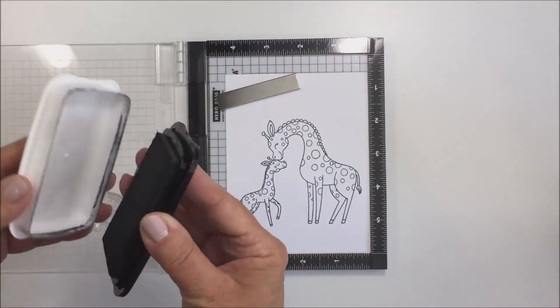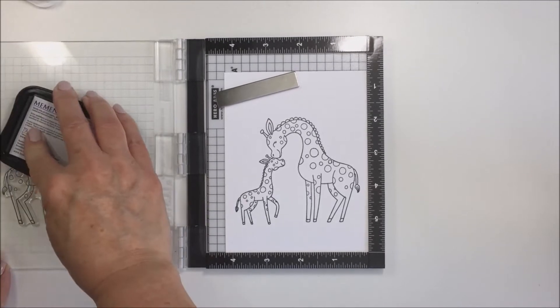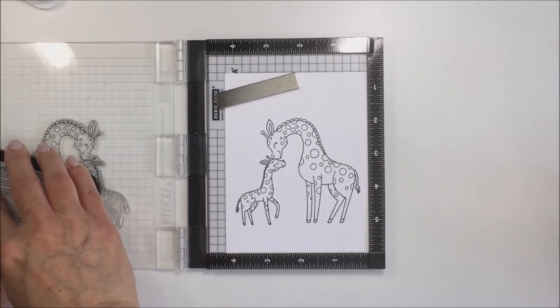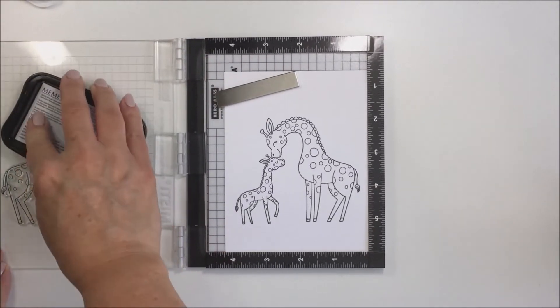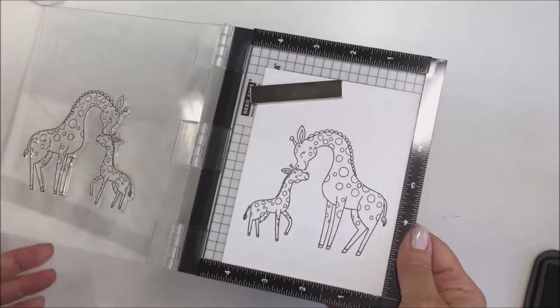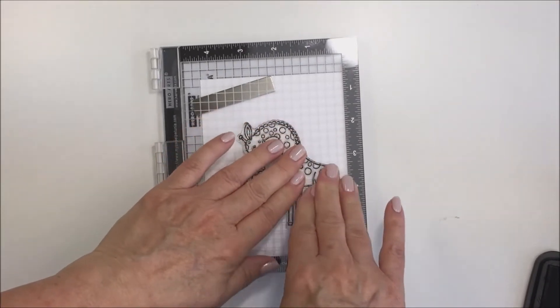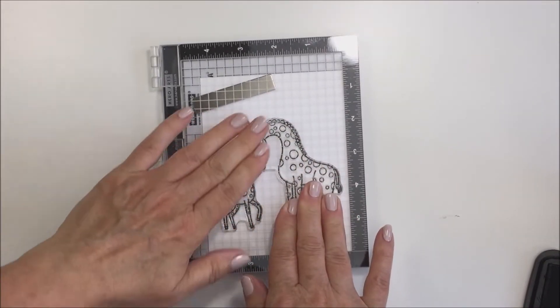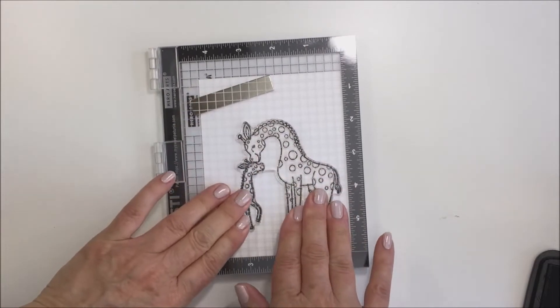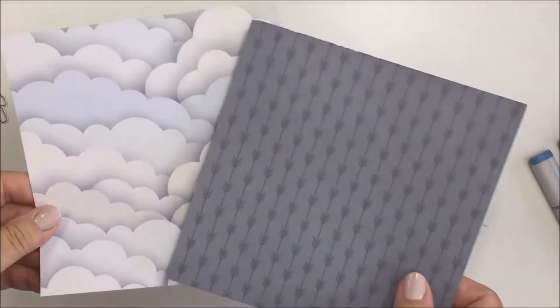I'm starting off here with my Mini Misti and the giraffe stamp from the stamp set. This is actually one stamp - it's connected where the two little giraffes join. I'm just inking that up with my Memento Tuxedo Black ink on some Neenah 80 pound white cardstock, and I'm going to stamp this out a couple of times to make sure I've got a really nice black line, nice and intense.